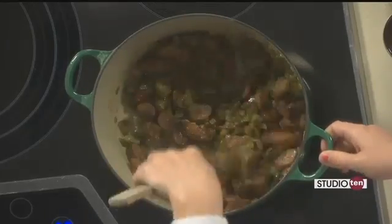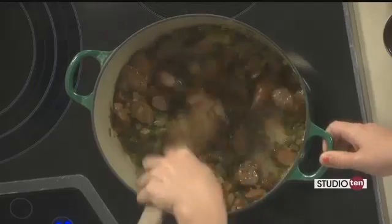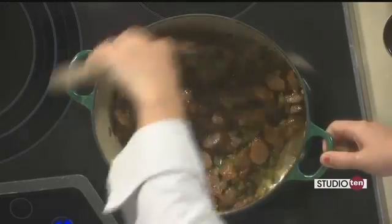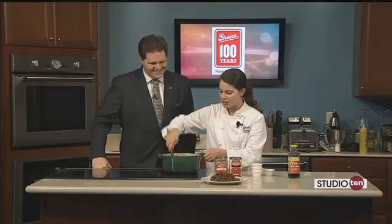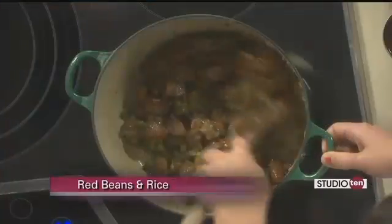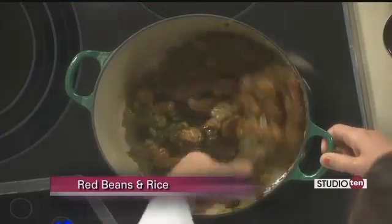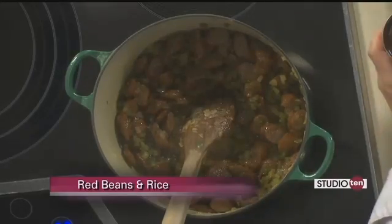That eighth of a teaspoon of cayenne pepper is going to give us a pretty moderate heat level, because I don't want to knock anybody's socks off. But you can certainly add additional cayenne or additional hot sauce, whatever you'd like — this will give you a good level of heat.